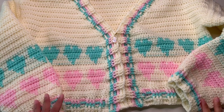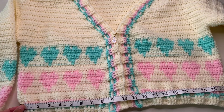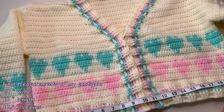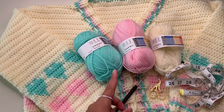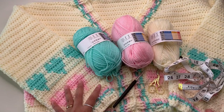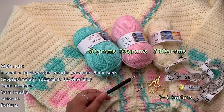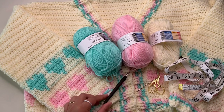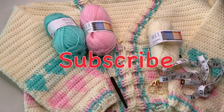The cardigan is made to measure, so you will need to know how wide or long you want for your cardigan. My cardigan has 20 inches wide and 16 inches long, and 17.5 inches for my sleeves. I use three colors — it's up to you what colors you're going to use. This is a light worsted acrylic yarn and I use a five millimeter hook, yarn needle, tape measure, and scissors.